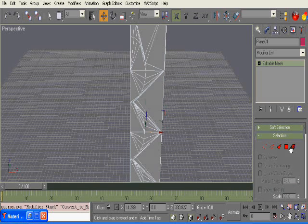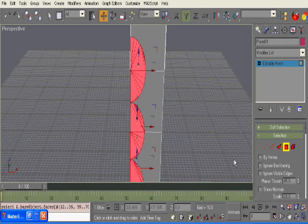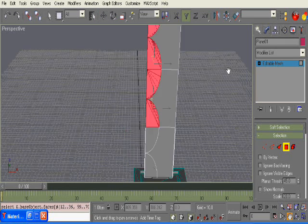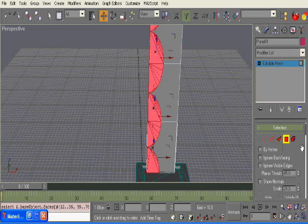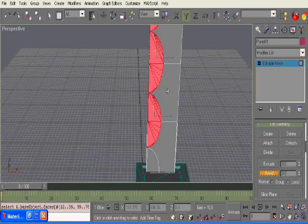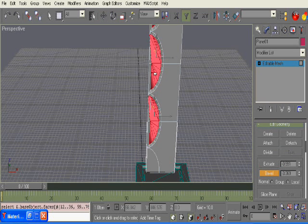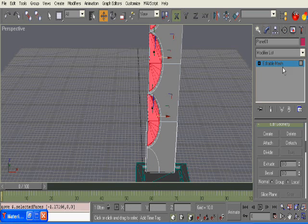For now we're just going to select these polygons — make sure we'll leave that one out, we don't really need that one. Alright, so we're going to do that and we're going to bevel them in. Okay, and now I'll just delete out the insides here.